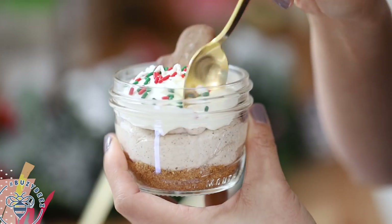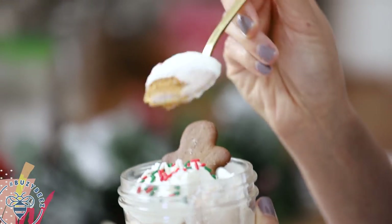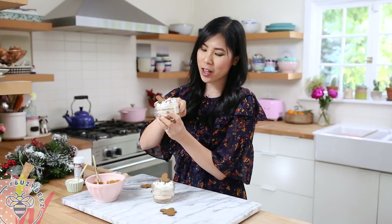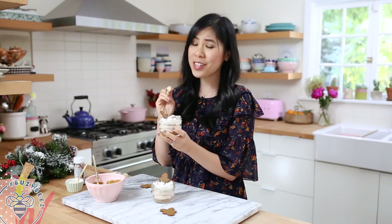Buddy the elf would be so jealous of this guy — what a life! Let's give it a try. I get all of the warm gingerbread spices in this cheesecake, and I love that the crust has that gingery taste as well. This one is a must for anybody that loves gingerbread.